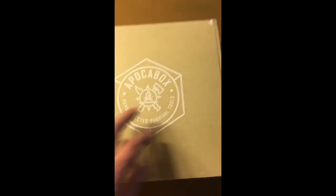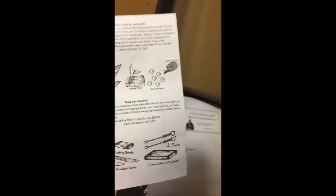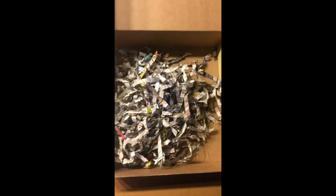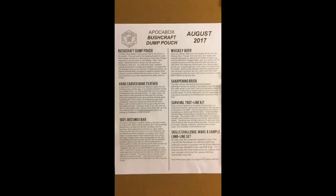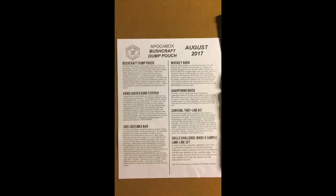Now the box itself also contains advertisements, coupon codes, and things like that for different kits you can buy. And a little bit of tinder just to keep stuff from rattling around. So that's it. Again, this is the Bushcraft Dump Pouch pocket box. I will come back after I've had a chance to read all this and explore, and I'll tell you what I think. Thanks for watching. Bentbrook out.